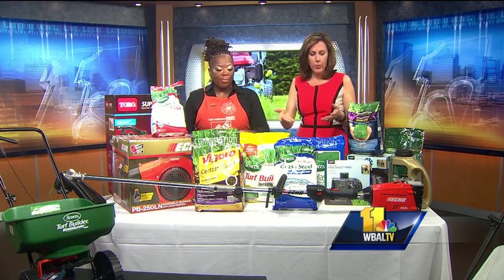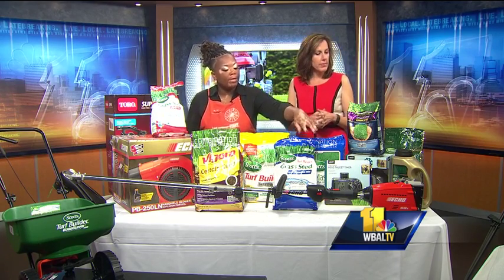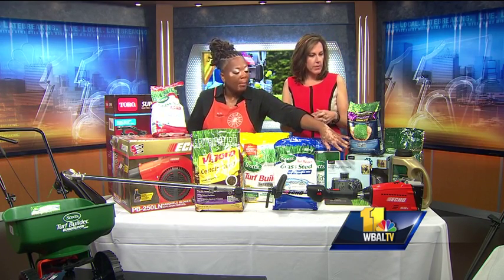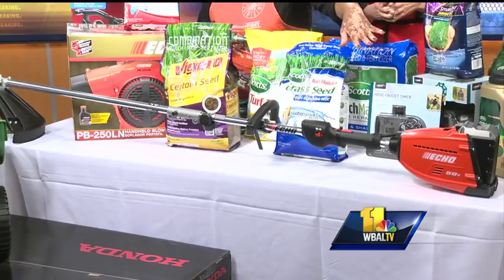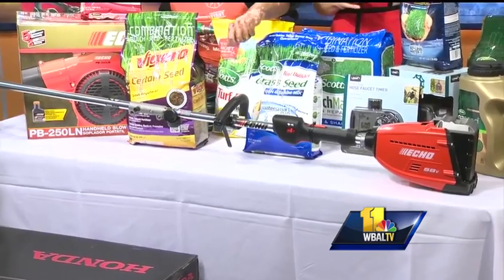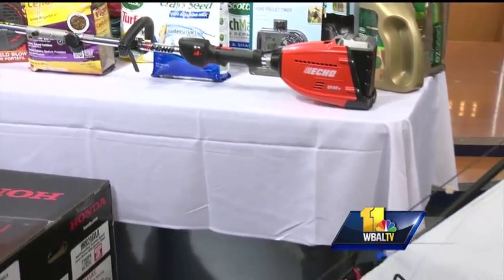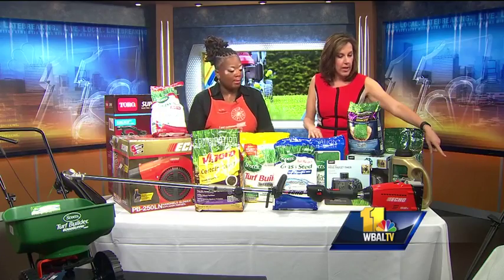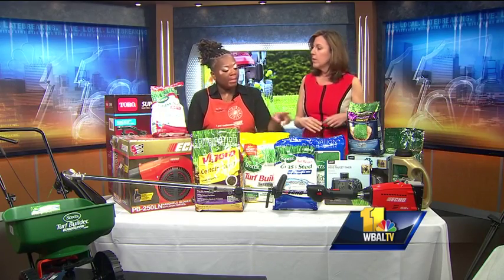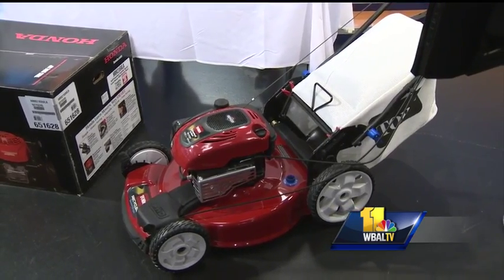Look at all this equipment. We have weed whackers — this is the trimmer for your edging. And this over here is the Toro, which is very convenient because it's a store-and-stow edition. So all you do is take the bag off, fold it over, and then you can hang it up on the wall instead of storing it. All you do is click those buttons, fold it over, and hang it up on your wall.